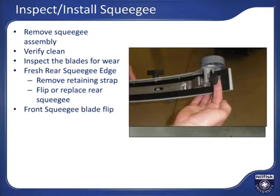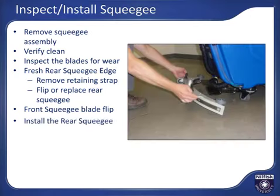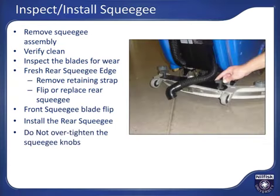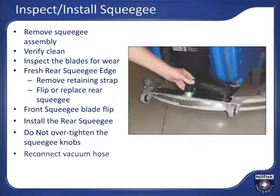For front squeegee maintenance, two knobs on the outside edges of the squeegee are used to release the tension on the front squeegee retaining strap, which will allow you to maintain the front squeegee. Attach the squeegee to the machine with the squeegee knobs and tighten them hand tight. Do not over-tighten the squeegee knobs, as it is designed to safely break away if it hits an object during operation. Reconnect the vacuum hose to the squeegee vacuum port.